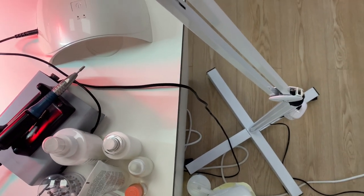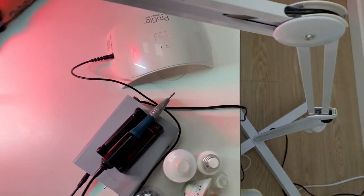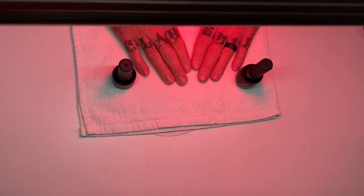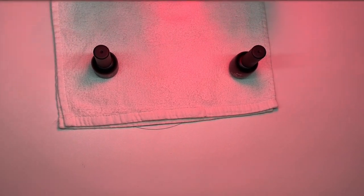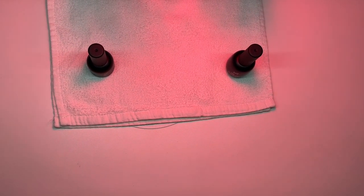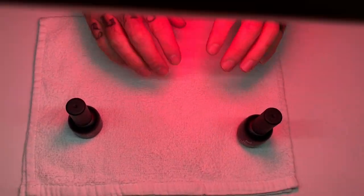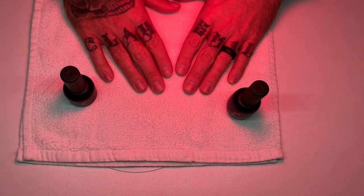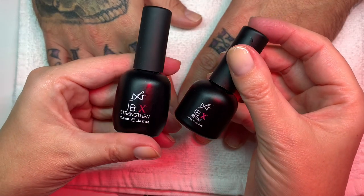It's a standalone unit — you can see the unboxing video, I'll put a link below. It's a heat lamp and it helps the IBX treatment to penetrate the nail, so it improves the quality of the natural nail.